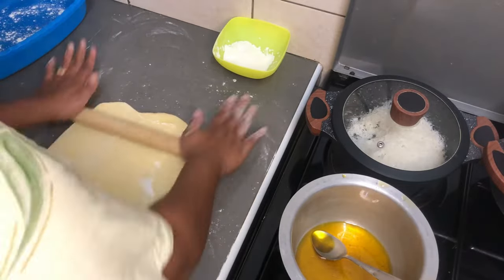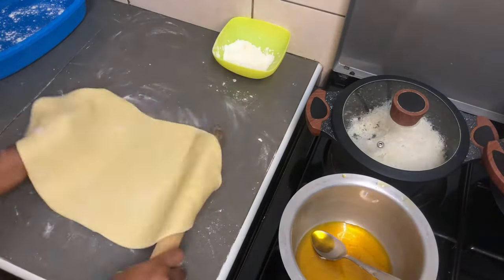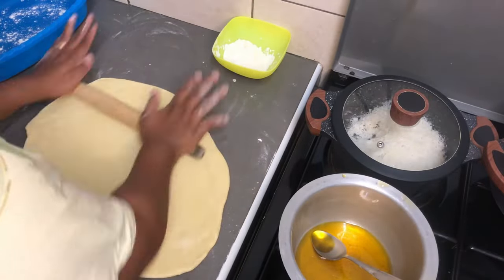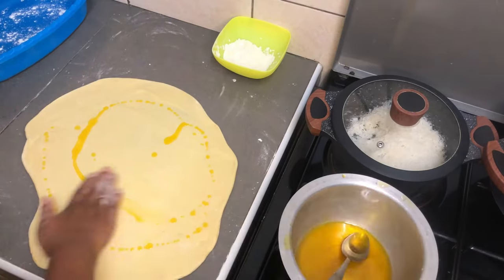From this point going ahead it's all normal — nothing extra is needed, just the normal rolling and cutting into small strips, then rolling them into balls. The most important bit, as I said from the beginning, is the kneading part.